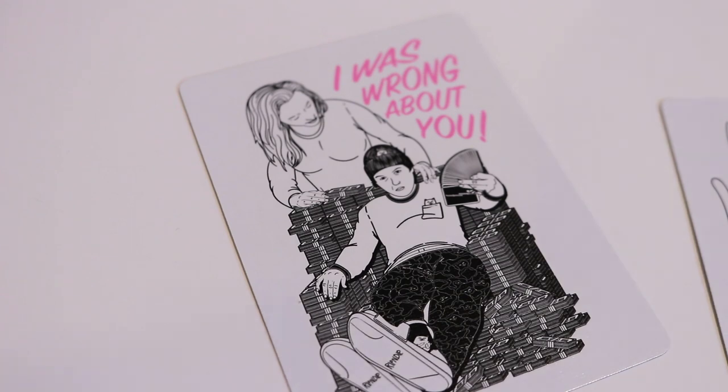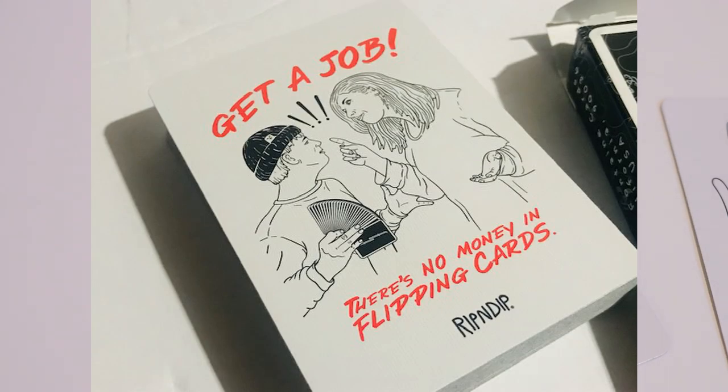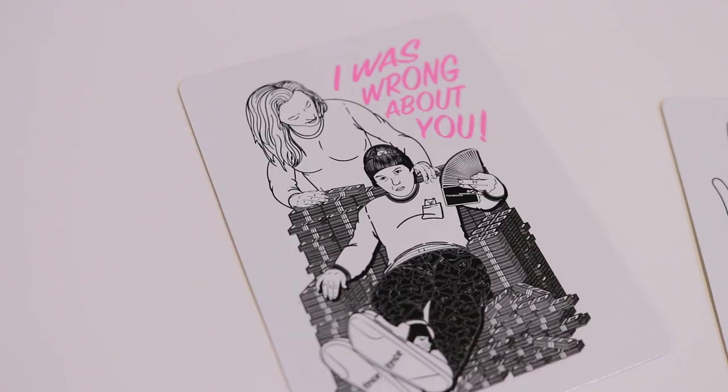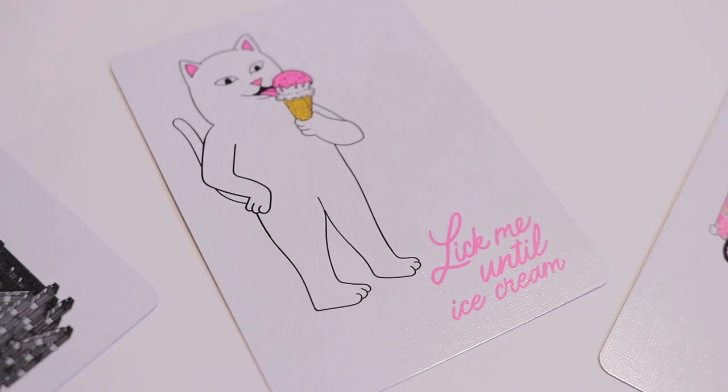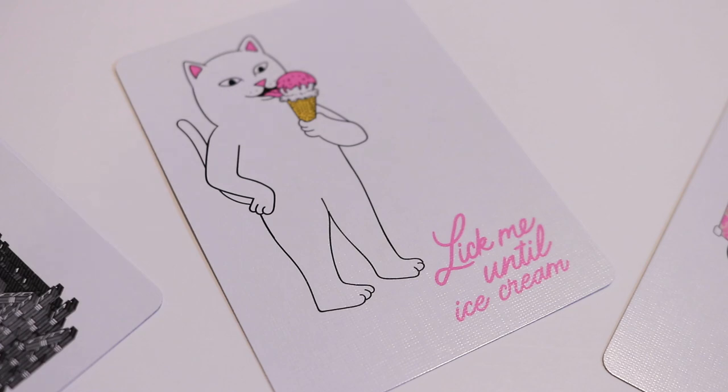With this deck you're going to get some extra cards, just like in the V1s. The first extra card is really cool because it directly follows up the V1 ad card. That one said 'Get a job, there's no money in flipping cards' — this one says 'I was wrong about you,' and now mom's tone is very different, as Normal is sitting there with cards, a bunch of money, on a nice chair of money. The next extra card has Normal eating an ice cream cone and says 'Lick me until ice cream.'